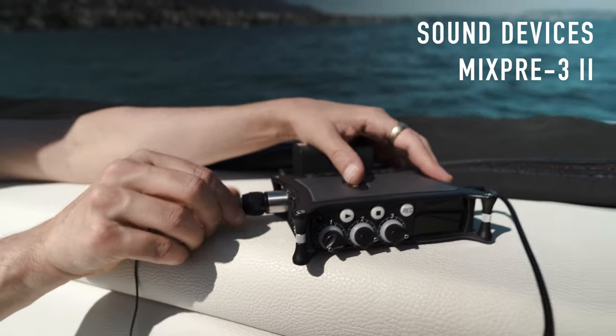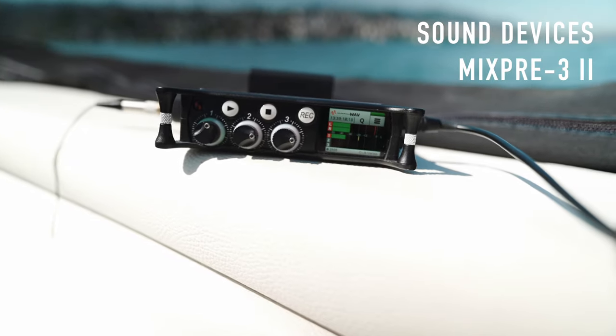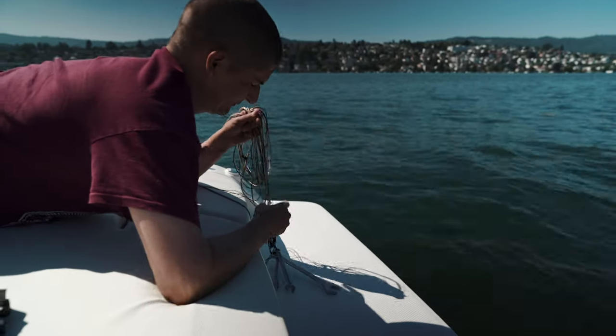The mic is connected to a MixPre-3 version 2 mixer recorder from our friends from Sound Devices, which records the sound of the VT500X. Okay, let's start the experiment.